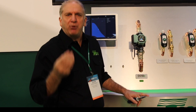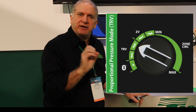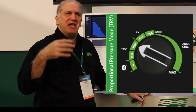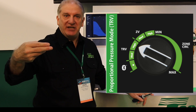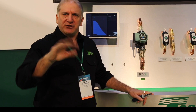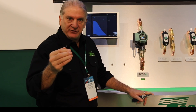It also has a proportional pressure differential mode. As flow goes down, the head pressure differential created by the circulator goes down. This is really used only in one instance residentially — a thermostatic radiator valve application where the pump is running continuously. That's the only instance where you'd really use the proportional pressure mode. So for this demo, we're going to focus on the fixed speed mode and the constant pressure mode.